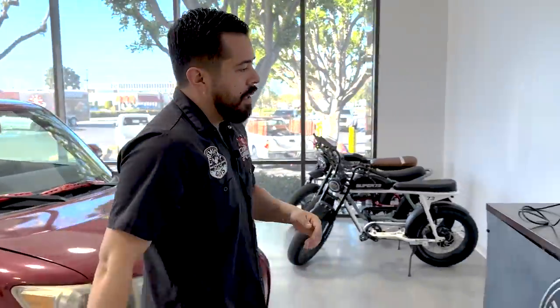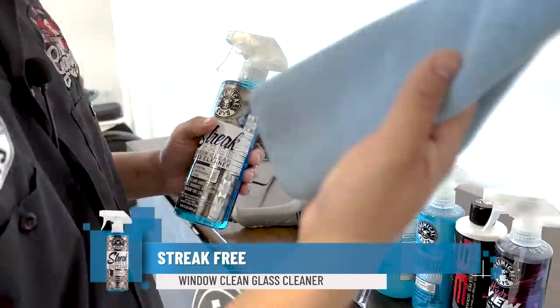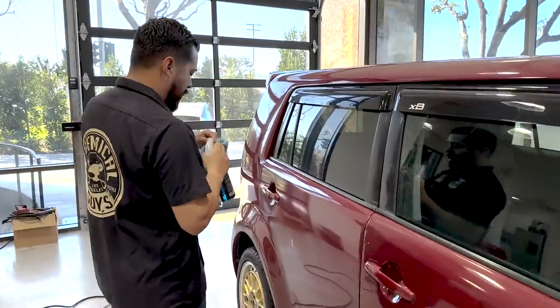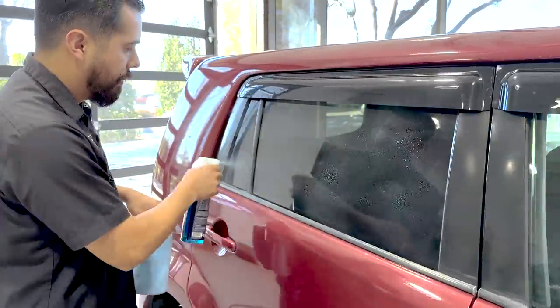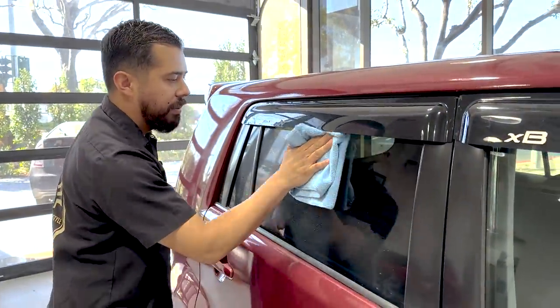So the first thing we're going to do is clean the glass. We're going to grab our streak-free glass cleaner first, and one of our blue workhorse microfiber towels. We're going to open it up to the spray, spray it down, and then simply wipe it away with our blue microfiber towel.